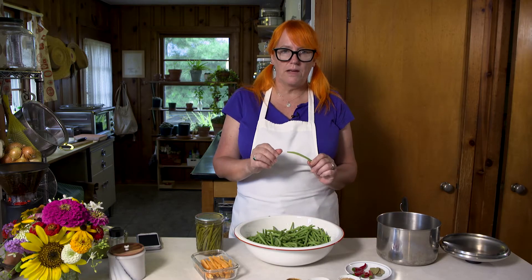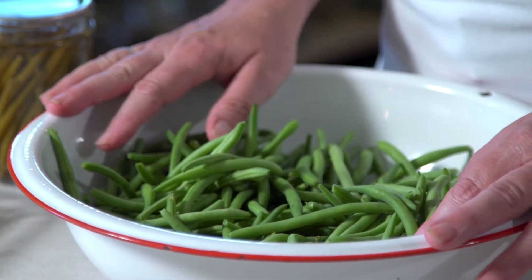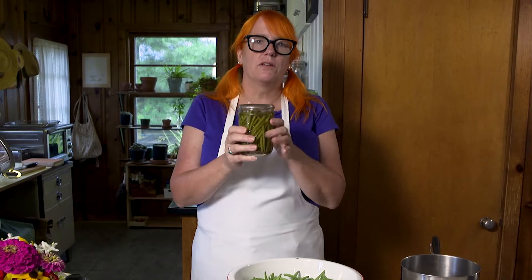Prepping the green beans is simple. All I did was take off the very ends — the pointy ends — and cut off any stems that were left. Before anything else, you need to take four clean canning jars. I like to use the wide-mouth pint ones for this; they're much easier to get the green beans into.